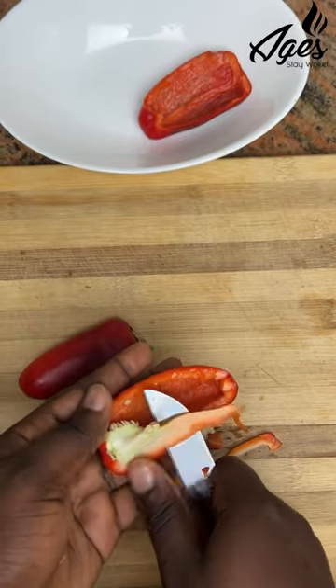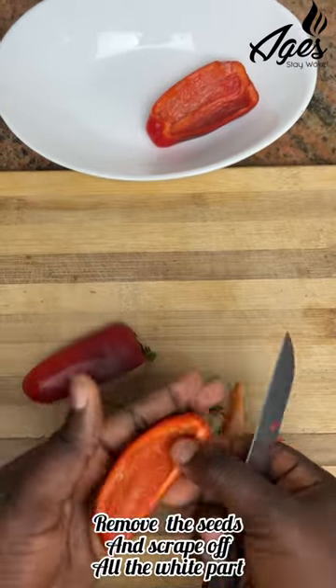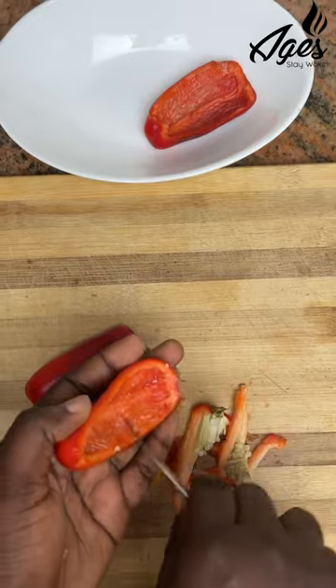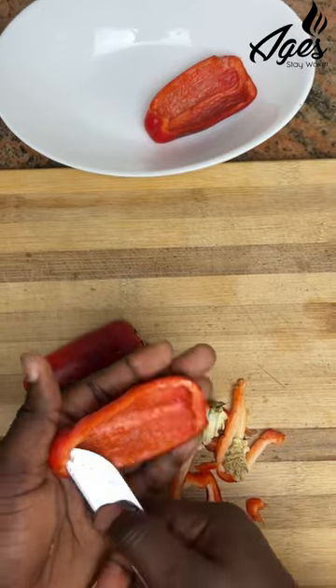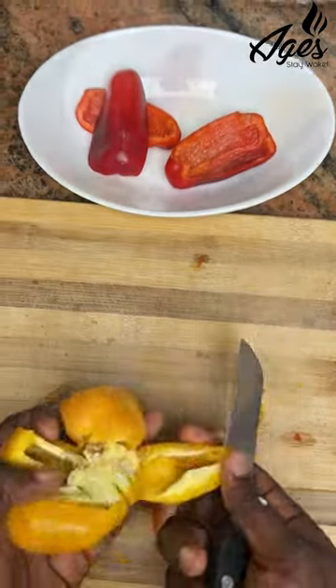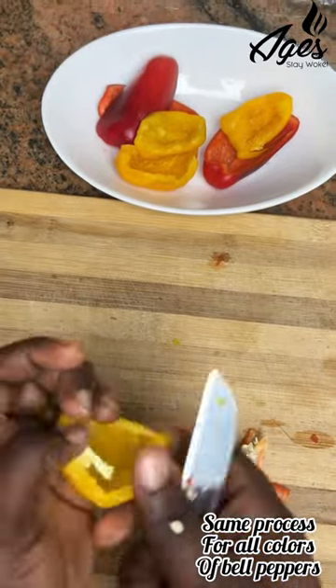My friends have always asked me, 'Hey Jaz, I thought you said bell peppers were sweet peppers — how come mine is not sweet, why is mine bitter?' Well, bell peppers are very sweet peppers if you clean them properly. You have to take out every white part inside the bell peppers — cut it out or scrape it out — and that's how you get the exact sweetness you're looking for from these bell peppers.